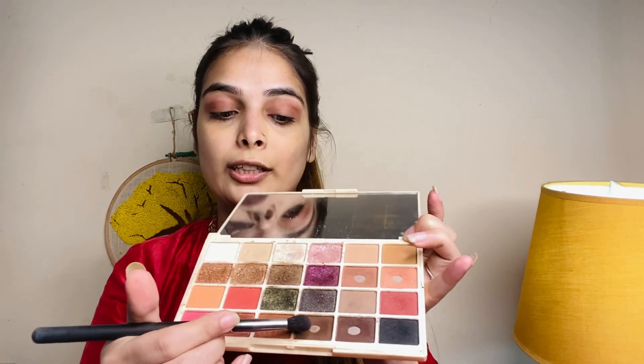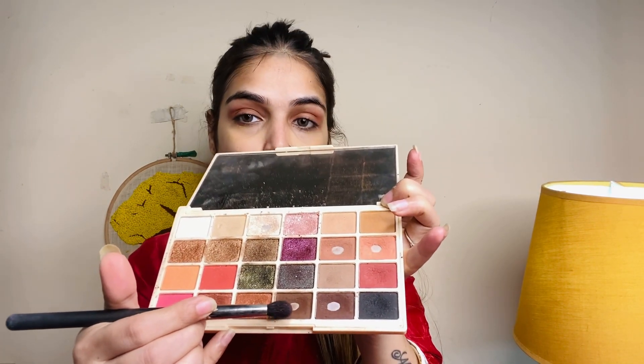Now I'm taking a dark shade and applying it to the crease area. We'll take a darker shade and apply it to the outer corner of the eye, blending it with a back-and-forth motion. We won't extend it too far. Make sure both eyes look the same.